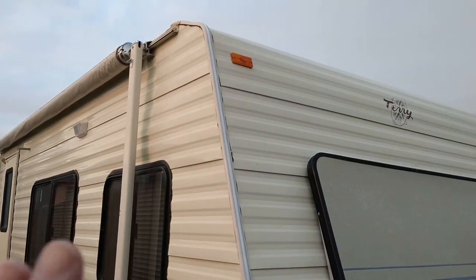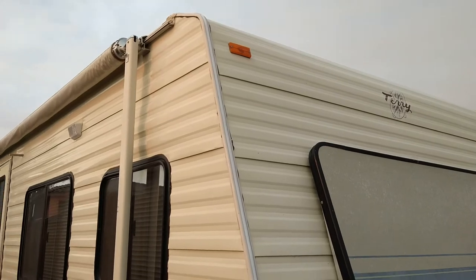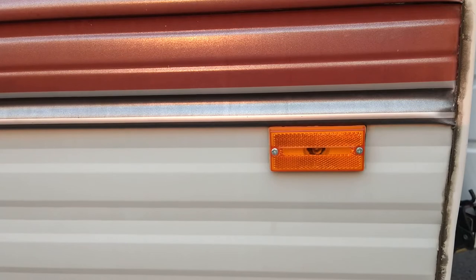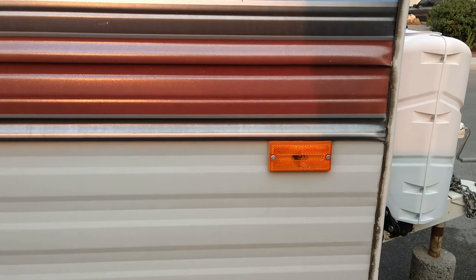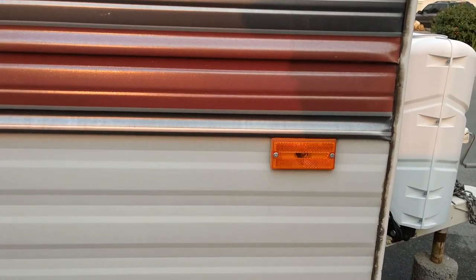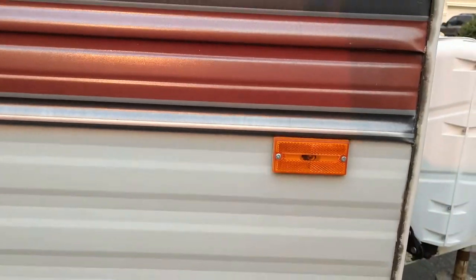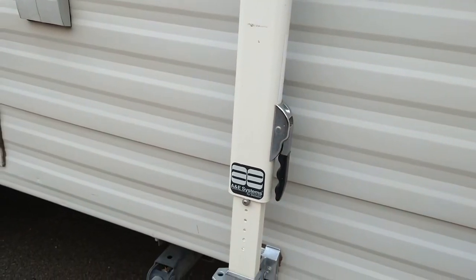All these clearance lights are either all original or they've been replaced with the original Fleetwood lights. I'm leaning toward they've probably been replaced with originals because they're all in really good condition — and that's the only reason I don't swap them out to LED. They're plenty bright, clean, and have good reflectors in them. It's just your standard A&E fixture on them.